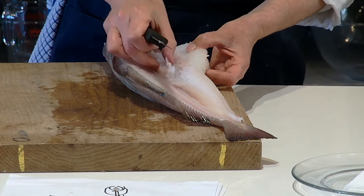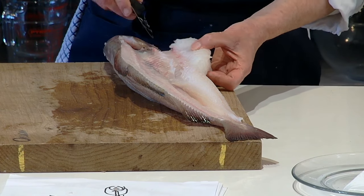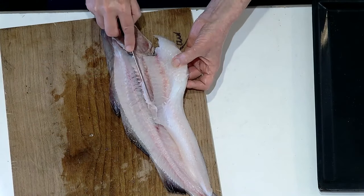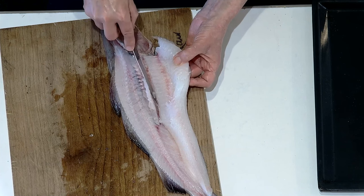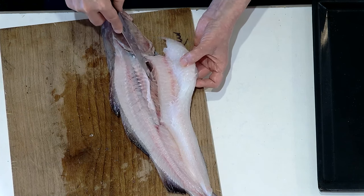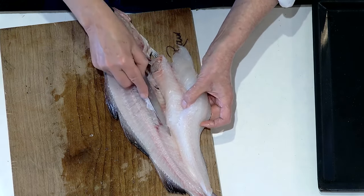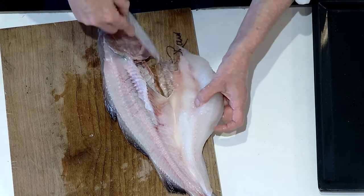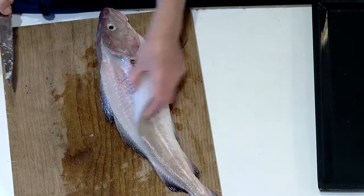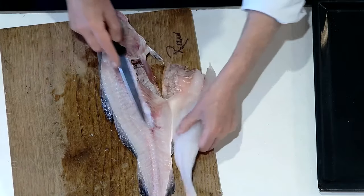Put your knife under the pin bones and wiggle — they stay behind attached to the frame of the fish. Make sure you haven't missed any. Back in with your knife, just gentle little strokes. I'm using so little pressure — if your knife hit your hand at this stage you'd hardly even cut yourself. Keep going, sliding your knife down over the frame of the fish until we're out to the edge of the fillet.